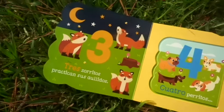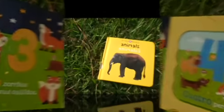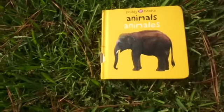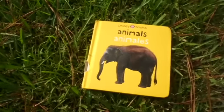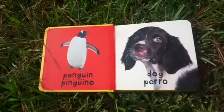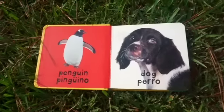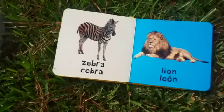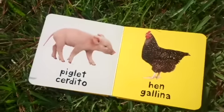Another great book I like to use is this one on animals. I like this book because the pictures are very clear — there's only one picture on each page, so there's not a lot of unnecessary stuff. It's just the picture and the names in both English and Spanish.